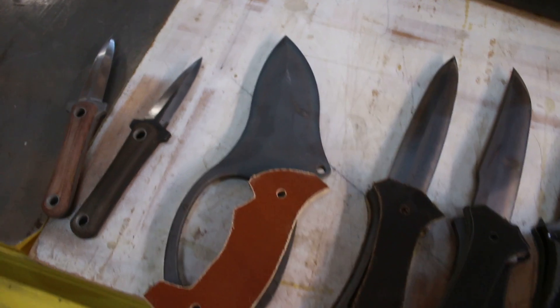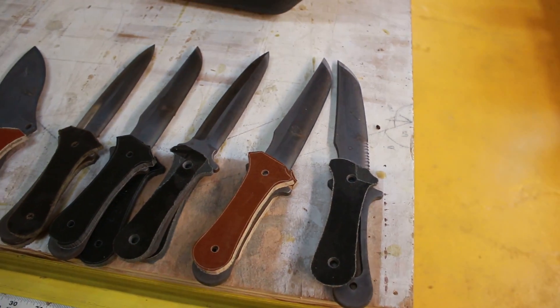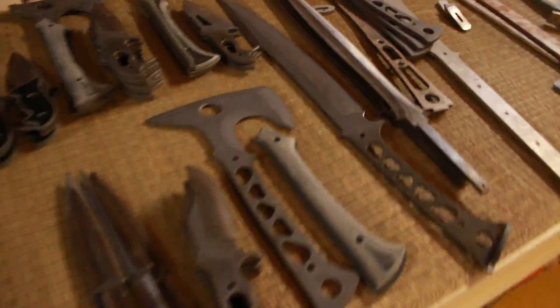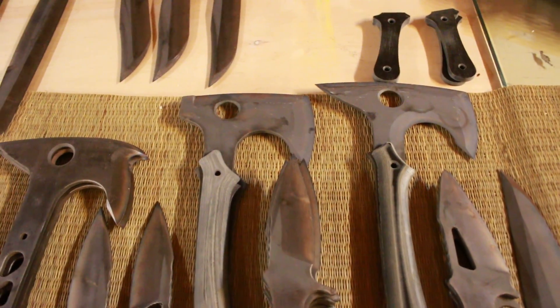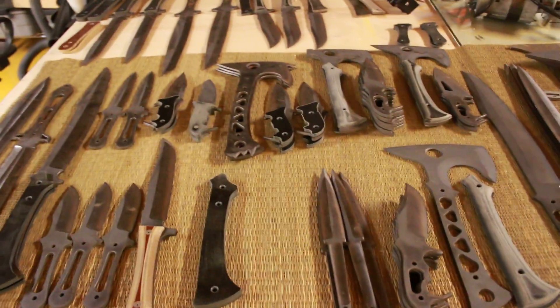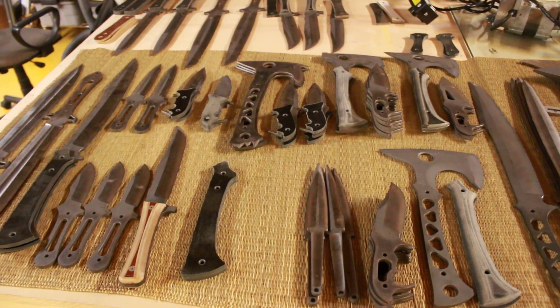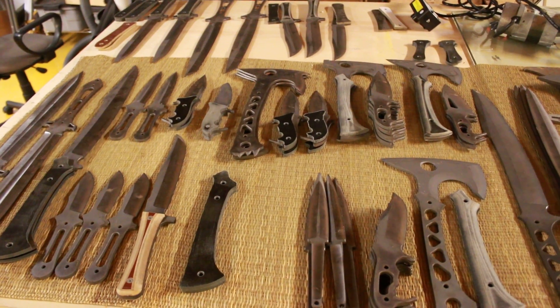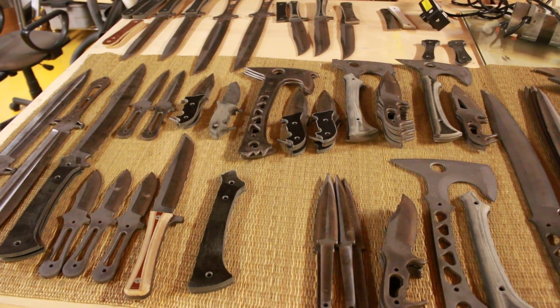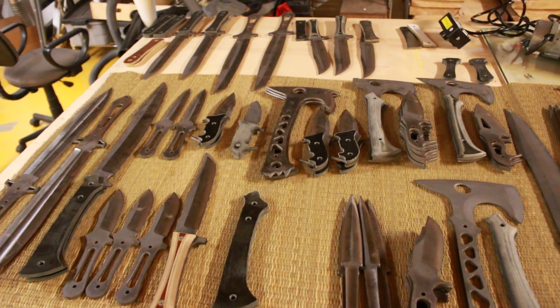We had a sample of several blades that were improperly heat treated, including this Megalodon. The ones that had been heat treated twice — like this Jackal right here, that Jackal, that camp hatchet, and this little sheep's foot blade — they all came back just fine. Decarburization was not a problem, and we're going to be able to move forward with all the tomahawks that are already made, which is great news, even though we're already like three or four months behind because of the heat treat debacle. We're going to be able to ship tomahawks a lot sooner than we would if we weren't able to salvage those tomahawks.